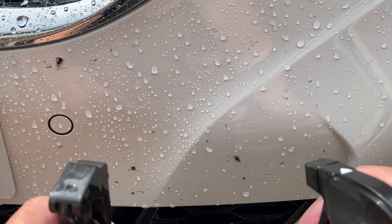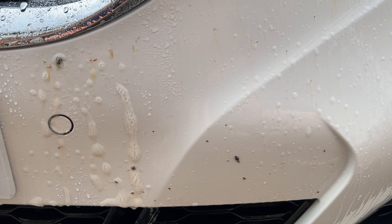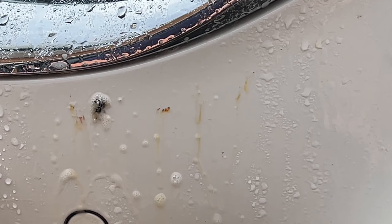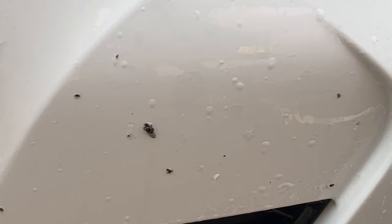Don't worry if you can't remember dilutions — I'll write them all down in the video description for you to reference whenever you need them. I'm going for a straight double hit here with as close to the same amount of product as possible. The smaller trigger on the Bug Off dispenses less than the Bilt Hamber, so to even it up I've given an extra spray. Bug Off is again showing its strength, breaking down the hemolymph — that's the bug guts and blood.